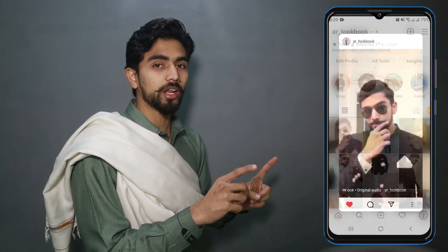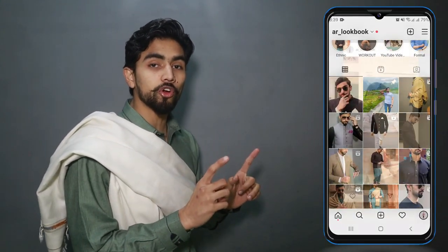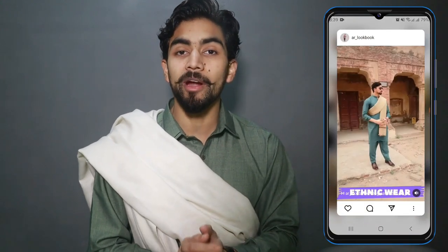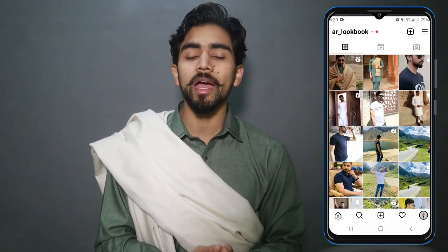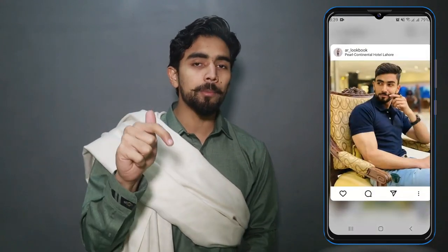Before I start, if you don't follow me on Instagram, go and follow me. I will be posting daily fitness, fashion, and grooming content which will be a lot of help. The link will be found in the description.